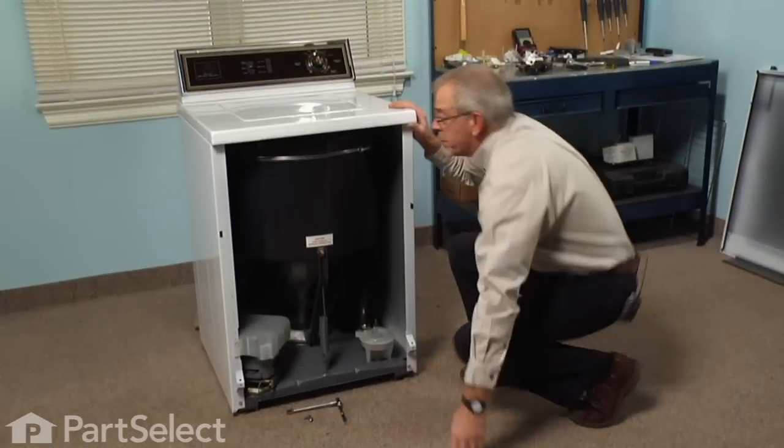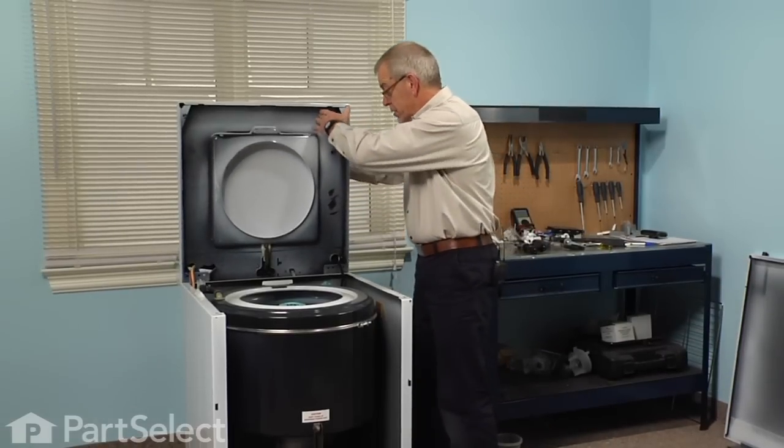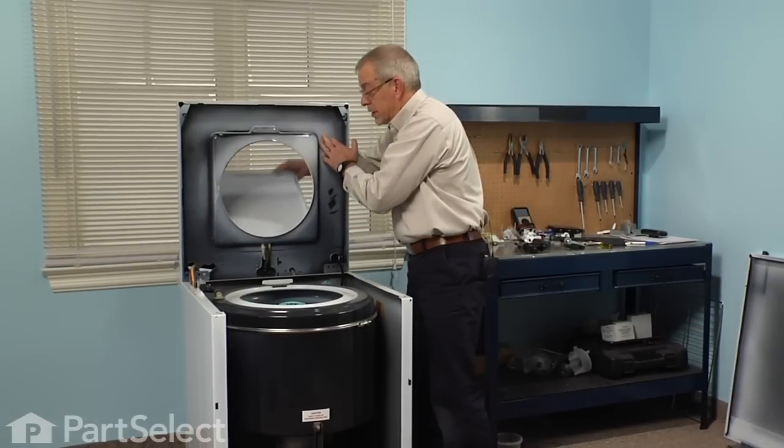Now with the bolts removed, just gently hold the lid closed. Tilt the whole main top backwards and then lower the lid.